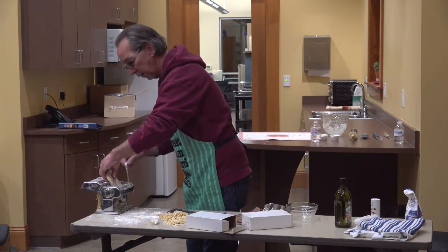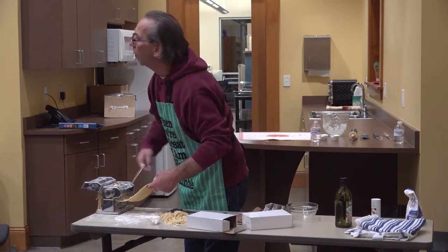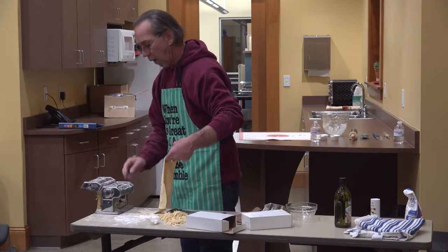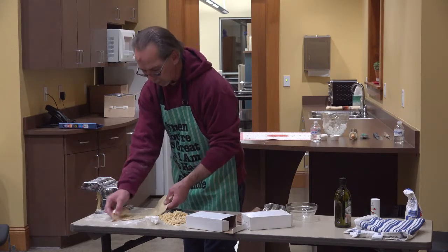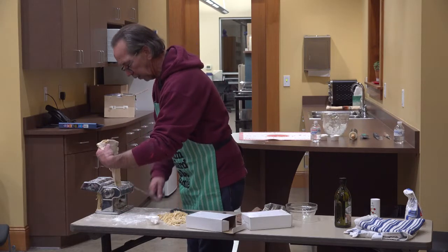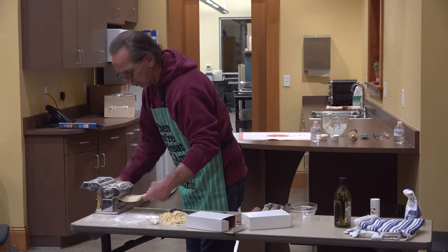Can you do bow tie pasta with the machine? I do that by hand. You could run it through to flatten it and then cut it, or just use a rolling pin. If you want to flatten it with the machine, you're going to want to run it through here to get your thickness, then cut by hand.